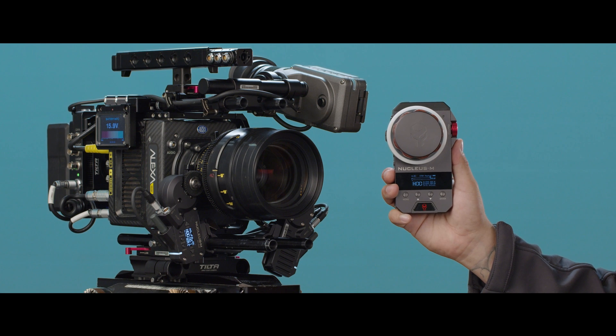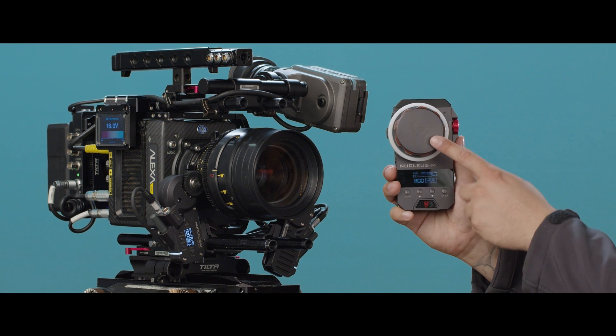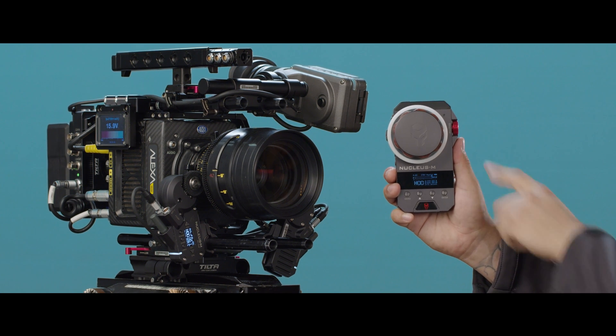Hey everyone, this is Walter from TILTA, and in this video I'm going to show you how to calibrate the focus and iris knobs on the Nucleus M.